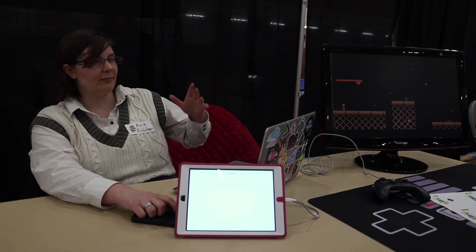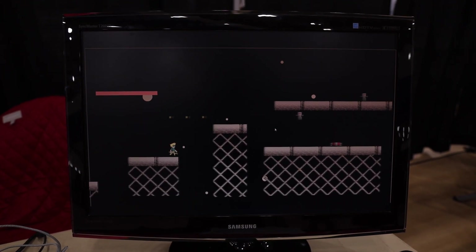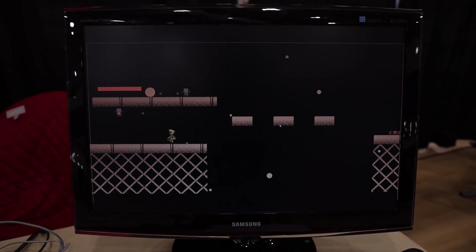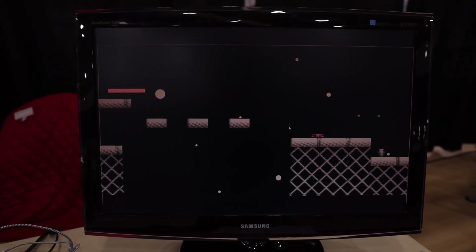I based the game off of classic NES platformers like Mega Man, Metroid, Mario, all the classics like that, and then just kind of made my own where you can run around and attack.